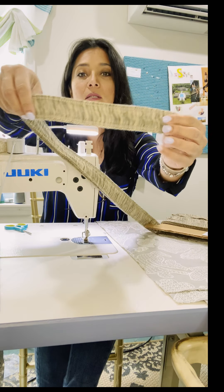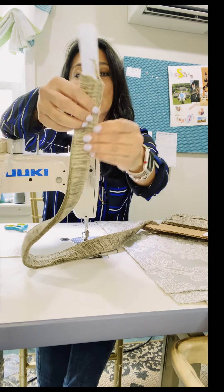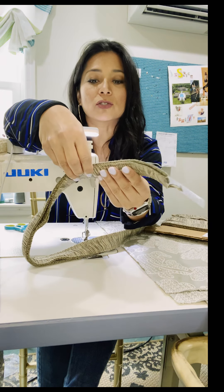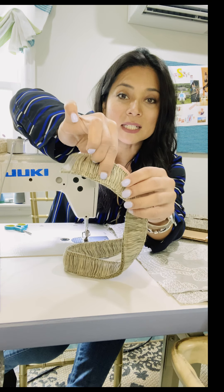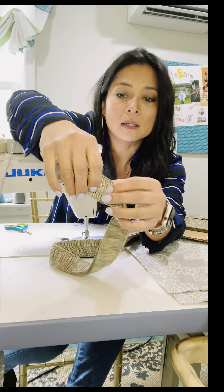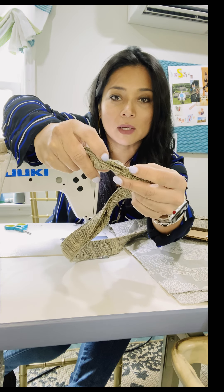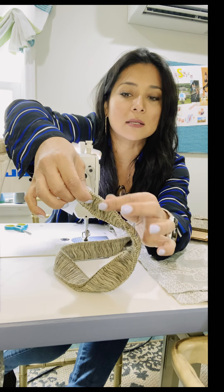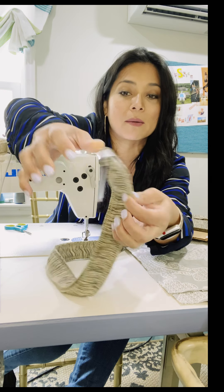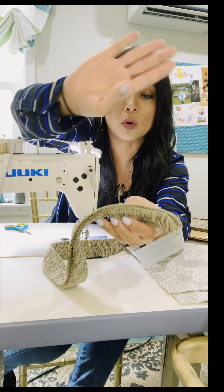The fringe comes like this — all together on the top and on the bottom. I usually use the part that is stitched about three times on the bottom. You can see the finished edge on the bottom — that's the part I'm going to stitch to my fabric. The part that opens up I'm going to use towards the outside.